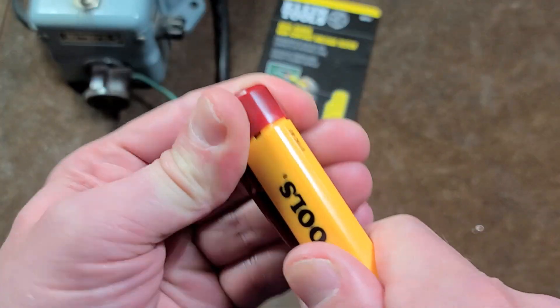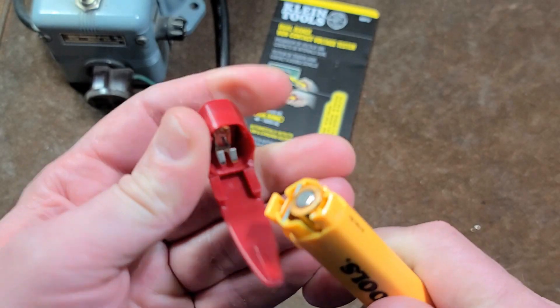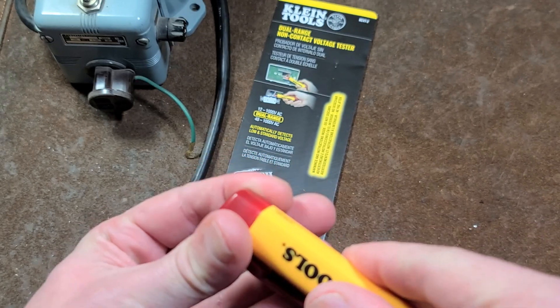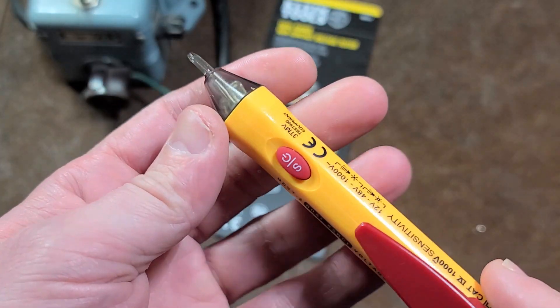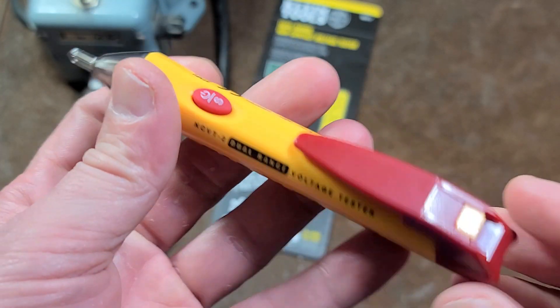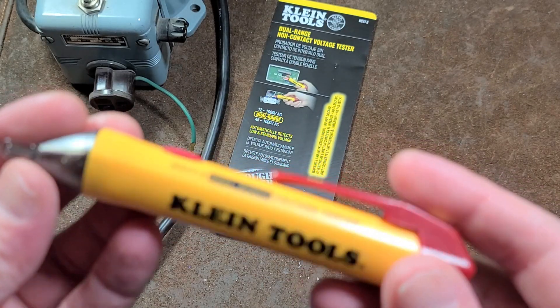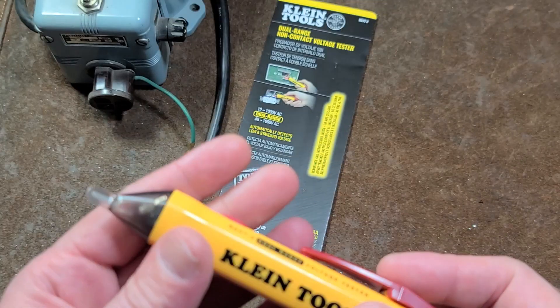It says that it came with some batteries. Not quite as well built as the Fluke, I don't think. They didn't even have a plastic insert in there to prevent the batteries from corroding. So I guess these sit in packages for a real long time and they'll end up with rotted batteries. But that's kind of the deal.